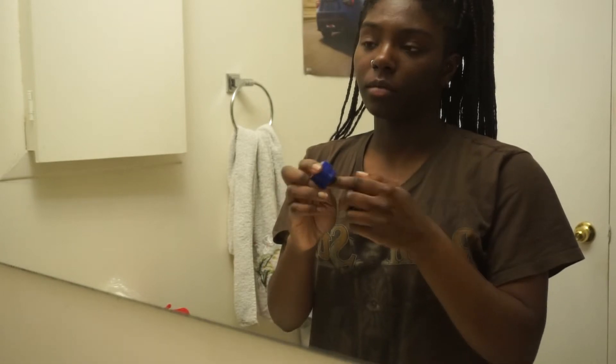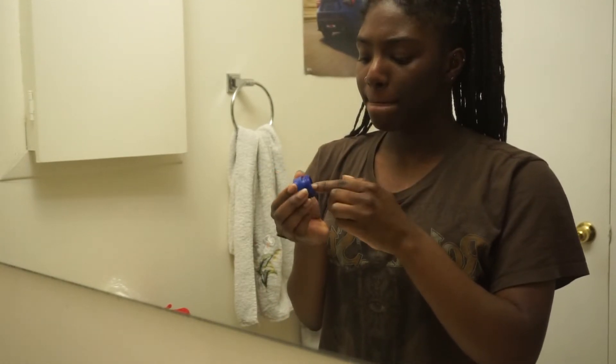I'm just going to put some Blistex on — I thought I should add this in here because moisturize your lips too. If you're moisturizing your face, you've got to moisturize them lips so you can't be walking around with some dry lips.